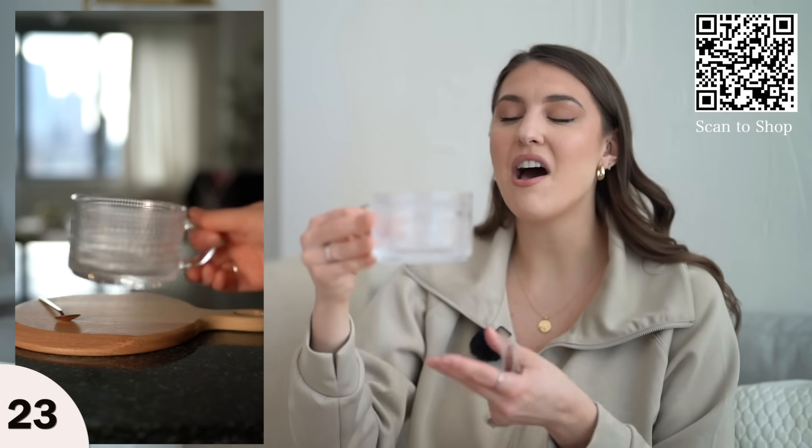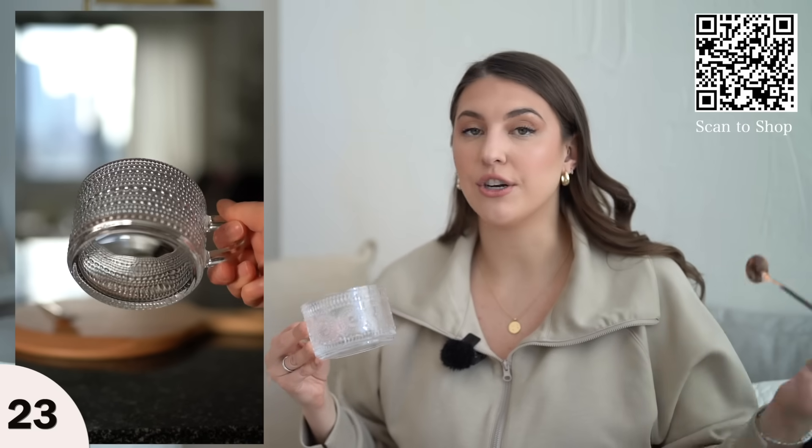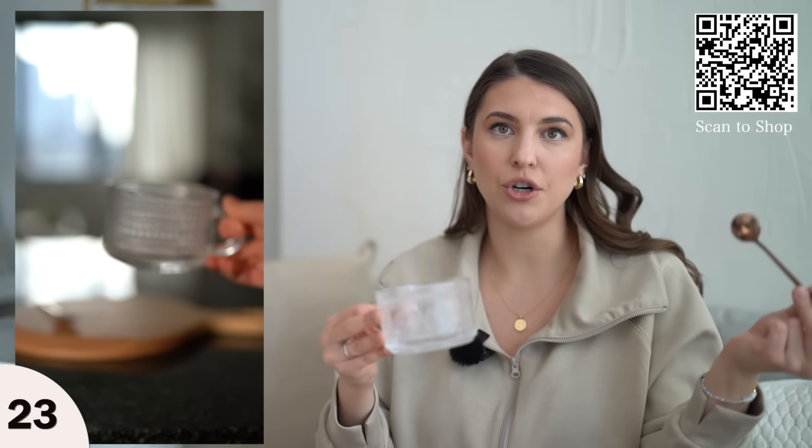I don't have to worry about leaving the stove on like I did before with pots and pans. I love my water kettle. I also picked up these really cute glass mugs with a beautiful design and a cute little stirring spoon — if you like to add milk to your tea, you can stir it right up.